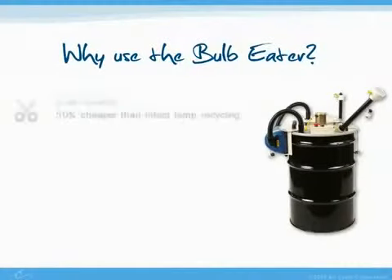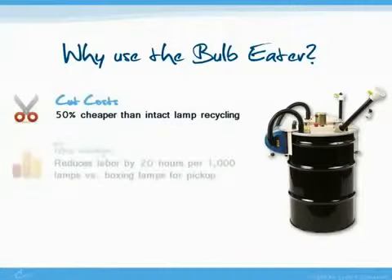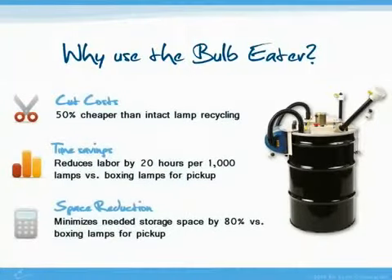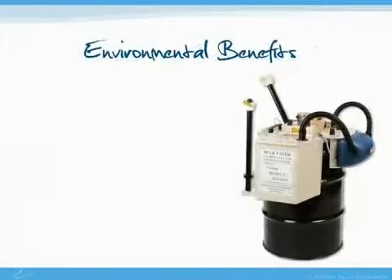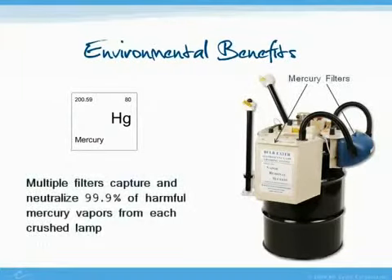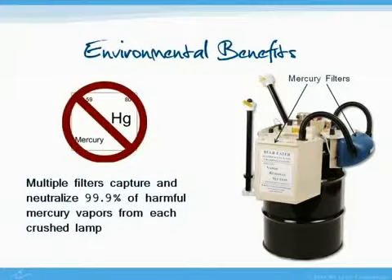Why use the bulb heater? Not only is it easy to operate, but the real advantages from using the machine are the cost, time, and space savings as well as the environmental benefits. Each fluorescent lamp contains mercury, and crushing them with the bulb heater and recycling the leftover material ensures that this harmful compound doesn't find its way into landfills or the air.